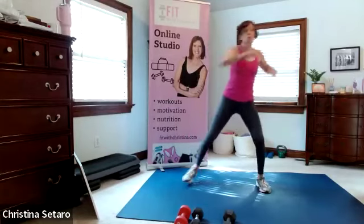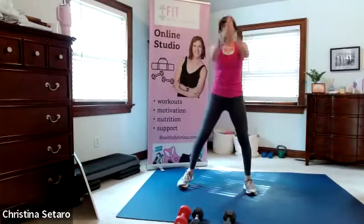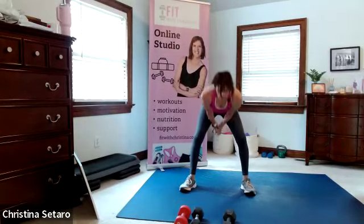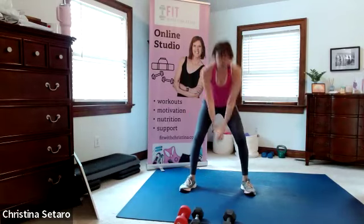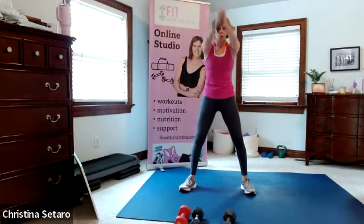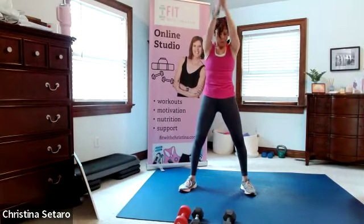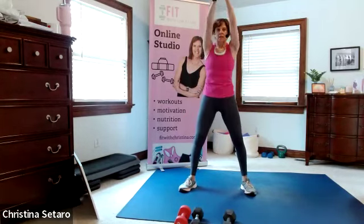We're going to hold the feet wide and pretend we have a dumbbell in our hand. We're going to swing - now we actually have a dumbbell. We usually don't come up this high, but I want you to warm up the back of the legs. Swing right here and squeeze the back of the legs, exhale.